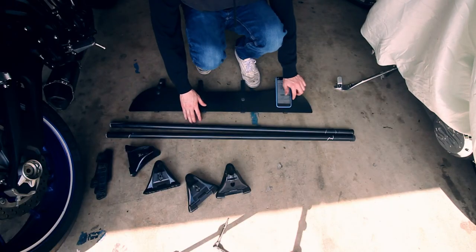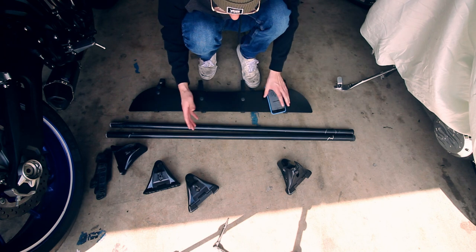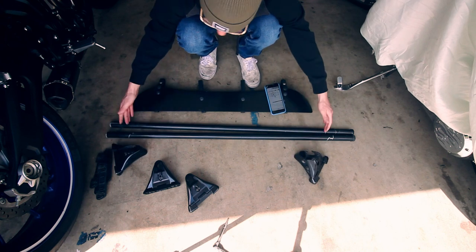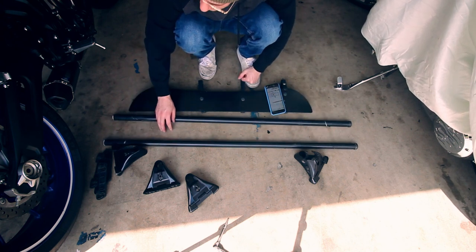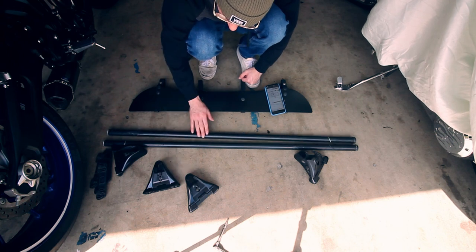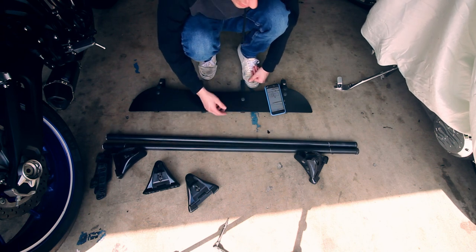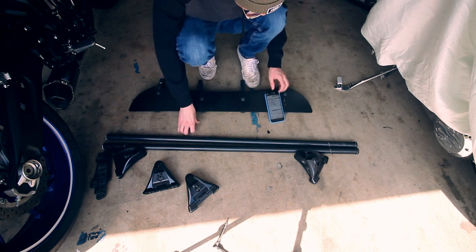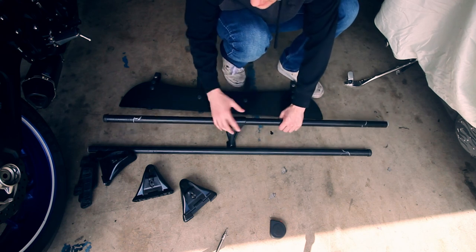Our next step is getting the towers connected to the poles. If you go to Yakima's website, it gives you the different measurements — the inner distance between both front poles, a separate measurement for the back side, and a starting point from the back of your windshield to the front post. Their website gives you all four distances you'll need. Just look up your specific car and it'll show all the measurements. I'll put the measurements for my car down in the description so it'll be easier to find.